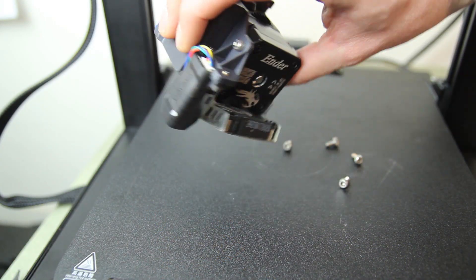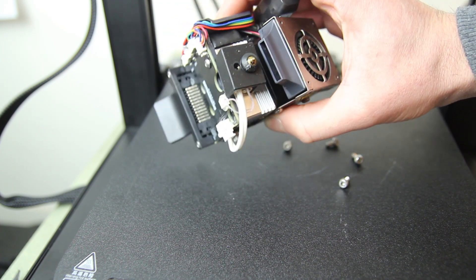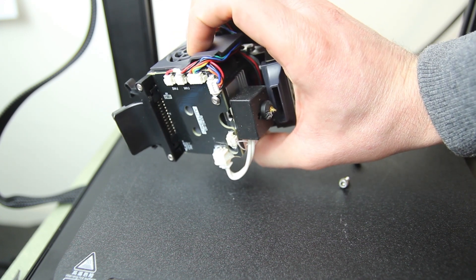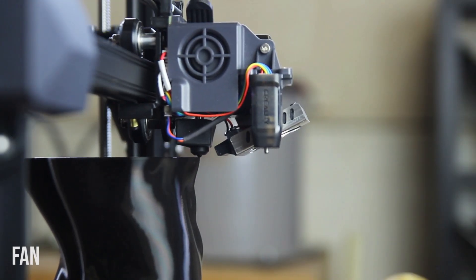You have some fans, you have the CR Touch, and a fan directly onto the nozzle. There's also a circuit board holding all the cables. It's very nice to have everything collected on that board — it's a great way to manage cables, with everything in one cable connected to the power supply.